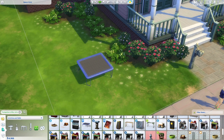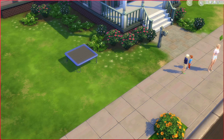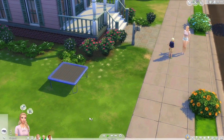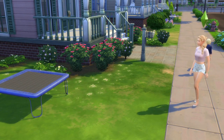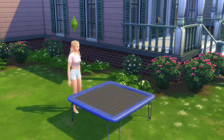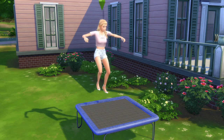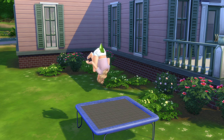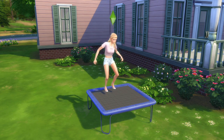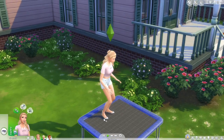I'll probably just keep the typical blue and we're going to test it out to see how it works and if it's worth the download. Starting with the adult sim — she just pops up onto it, which is really cool. It could have been a little smoother, but oh my gosh, they're even doing flips! That is really well done — I love that there are flips.